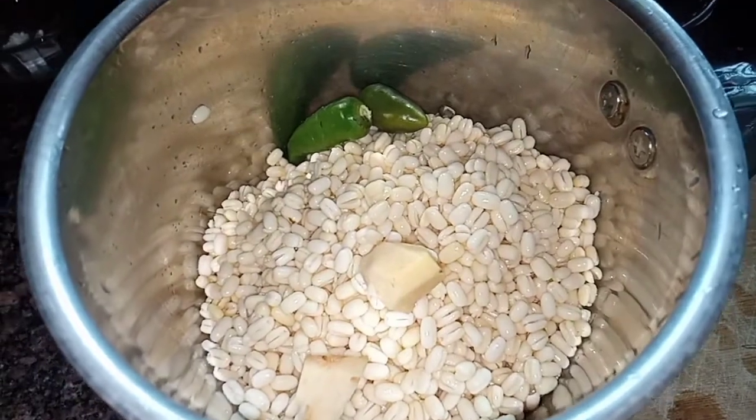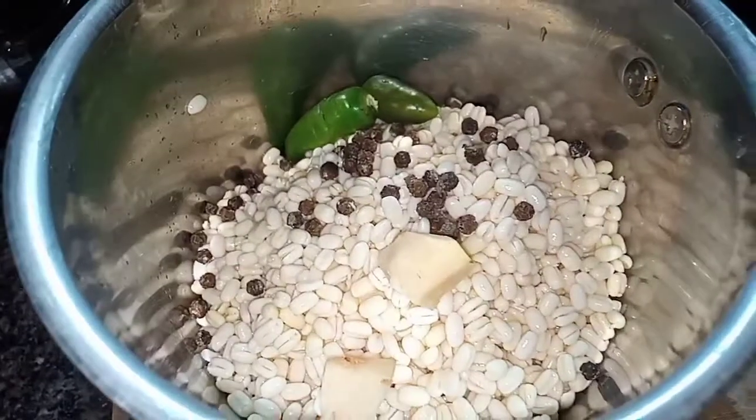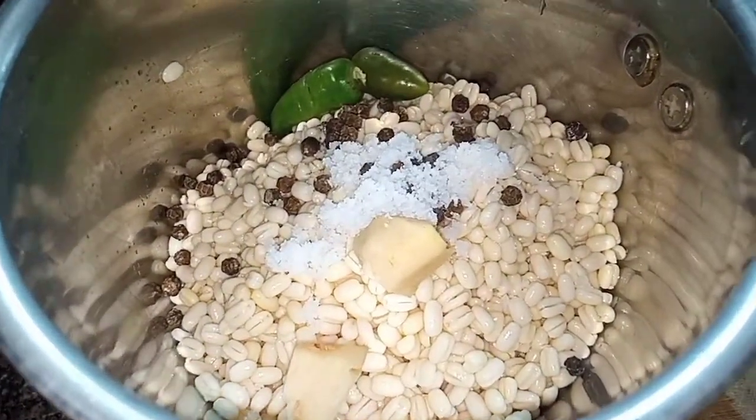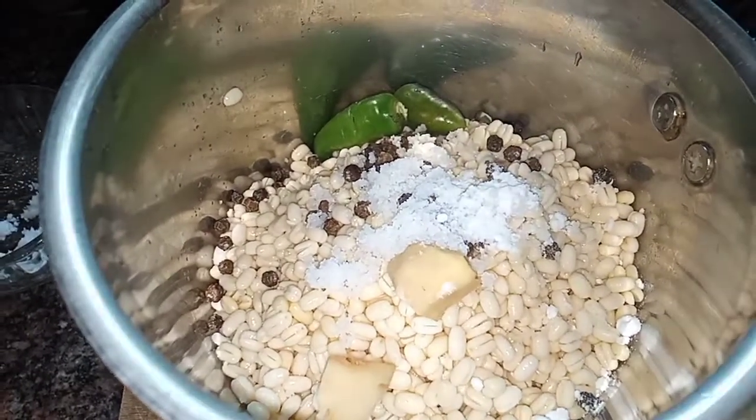We have to cook it up with 2 tablespoons in the pot with the water.